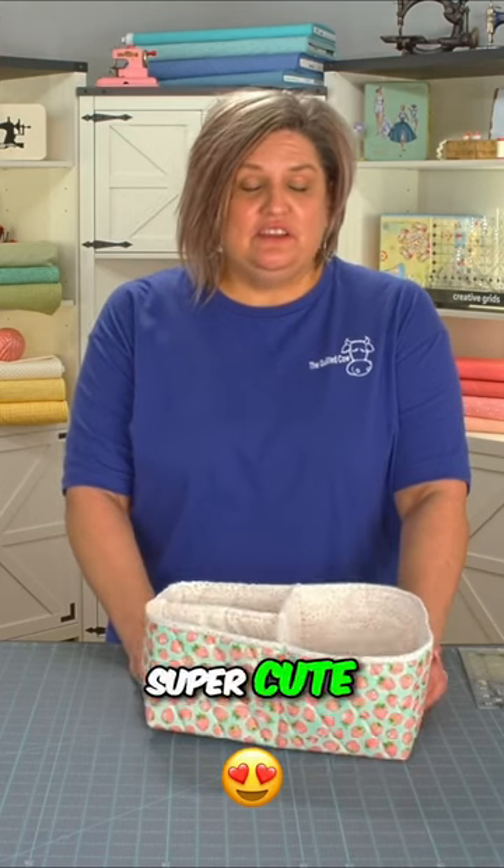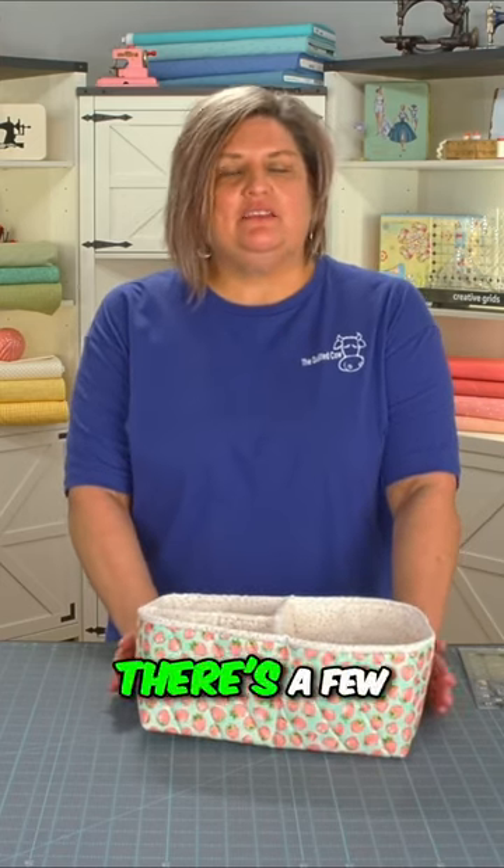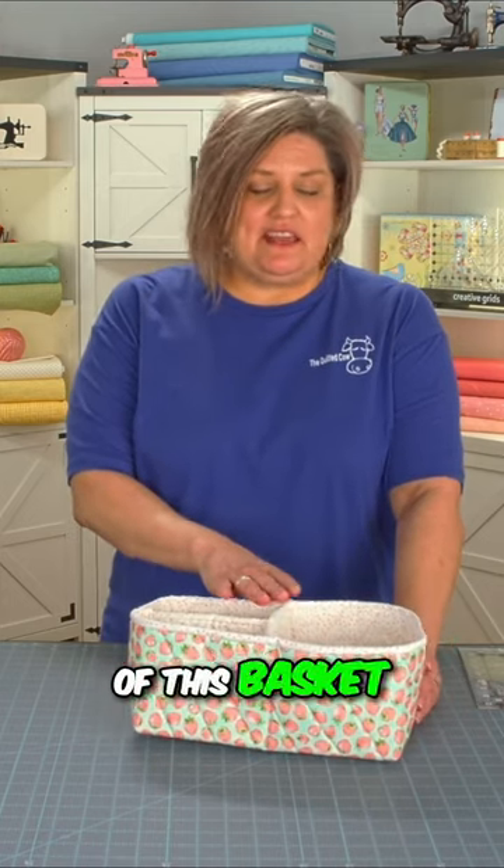This BB basket is super cute and really pretty easy to make. There are a few steps to it that we're going to go over today that will help you out with the making of this basket.